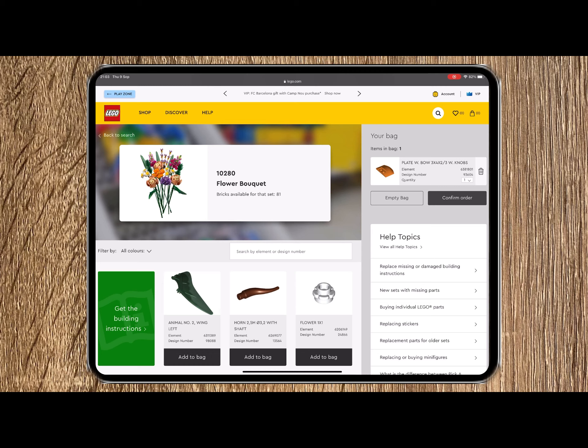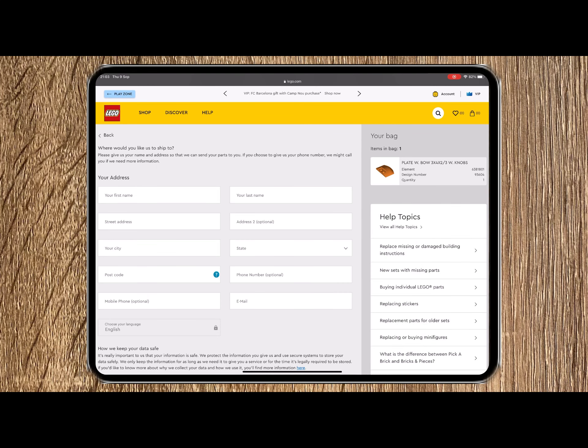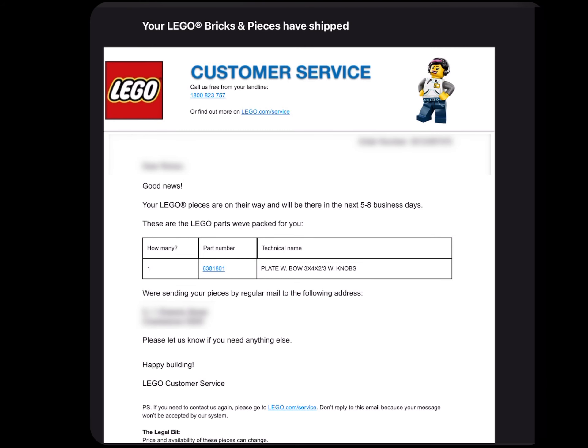Select Confirm Order, complete your address details, select Next, and then wait for the confirmation email to be sent to you.